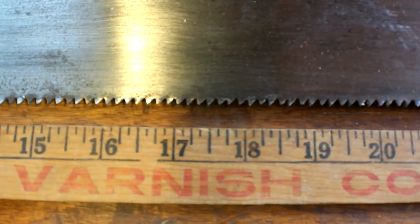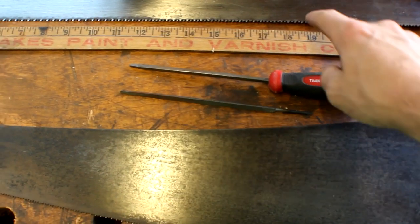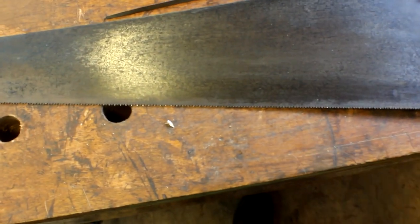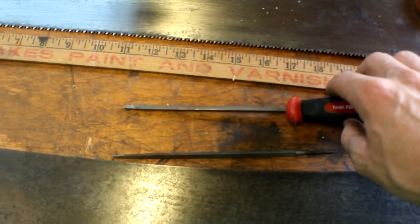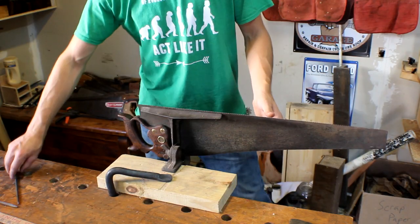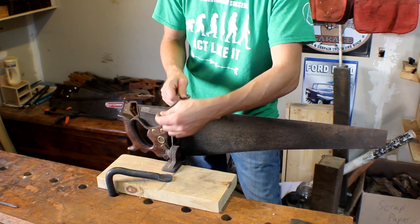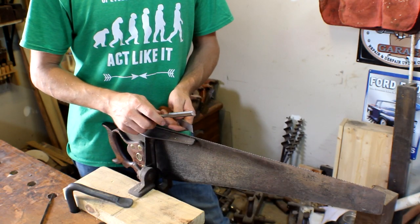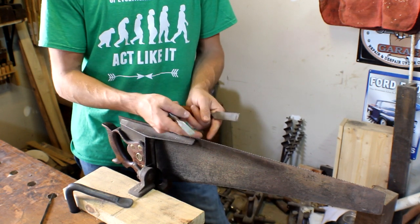The Atkins saw has fewer, bigger teeth with deeper gullets. When you go to file saws like these, you use multiple size files. This smaller file is an extra slim file for filing something with 11 teeth per inch or more. This larger one is just a slim file and fits something like these or a rip saw with fewer teeth. The difference in filing between a crosscut and a rip saw is that with the rip saw you file straight across each tooth, while with a crosscut saw you file at an angle, creating little chisel edges with the teeth.